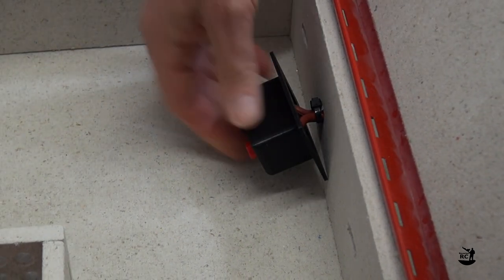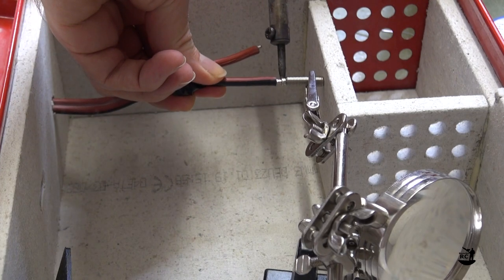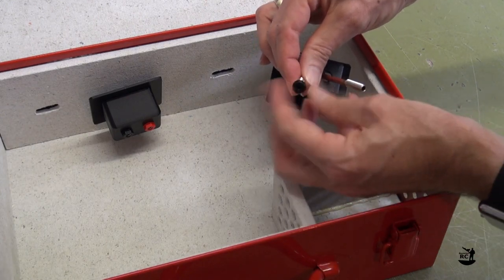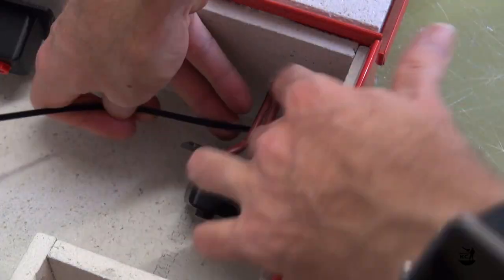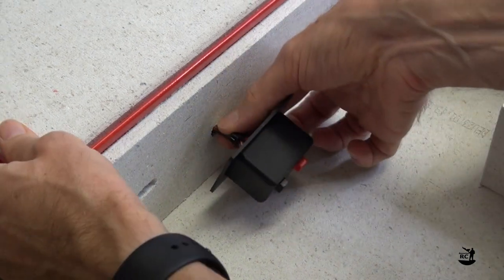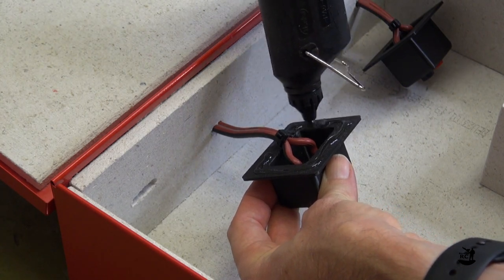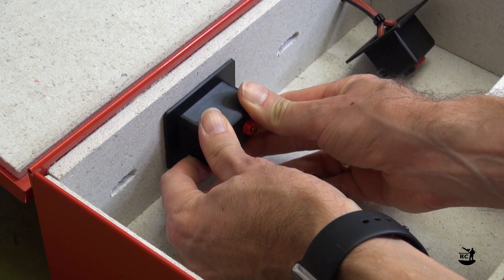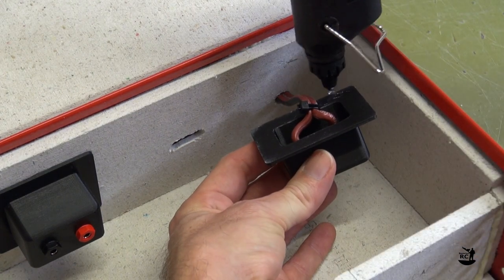Test fit the console and if you are happy with the fit, repeat the steps for the second console. After a final test fit, apply a good bead of hot glue to the mating surface of the console and press it against the rear wall. Hold it for about 30 to 45 seconds until the glue has cooled down. Then do the same for the second console.